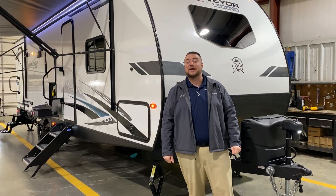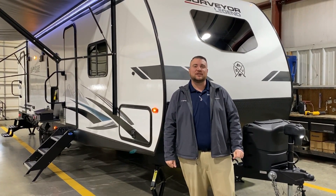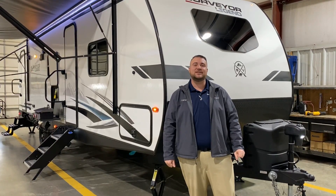Hello and welcome to the Outpost RV. My name is Jeremy and today we're going to take a look at the Surveyor 276BHLE.